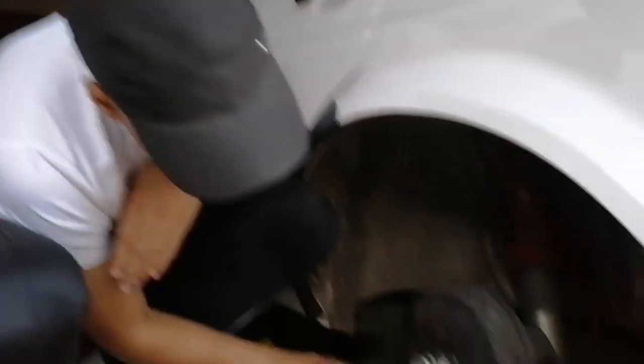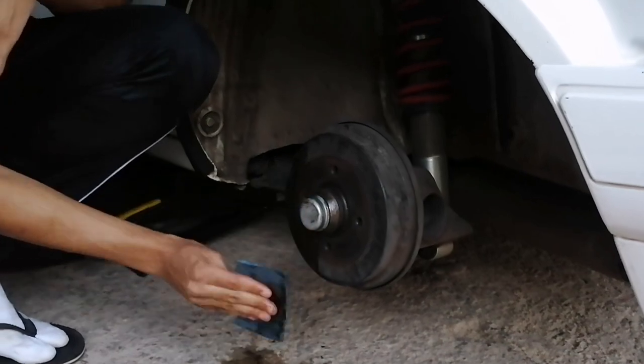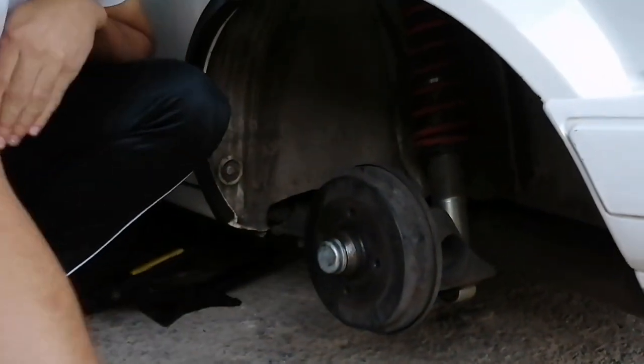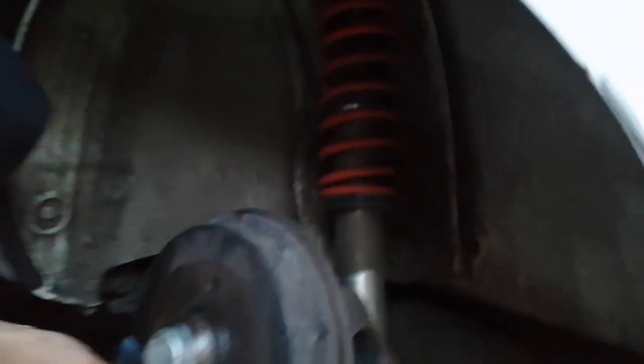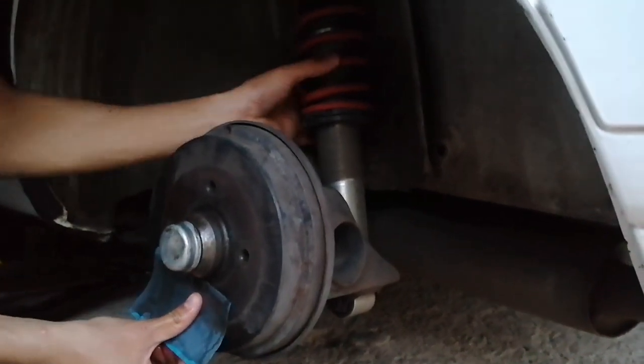First off, the sander — just gonna dip it in the water. The calipers are looking dirty. My arm is actually white from it, but check — they're full of stones. This is what we call Germany vs. jack clips.